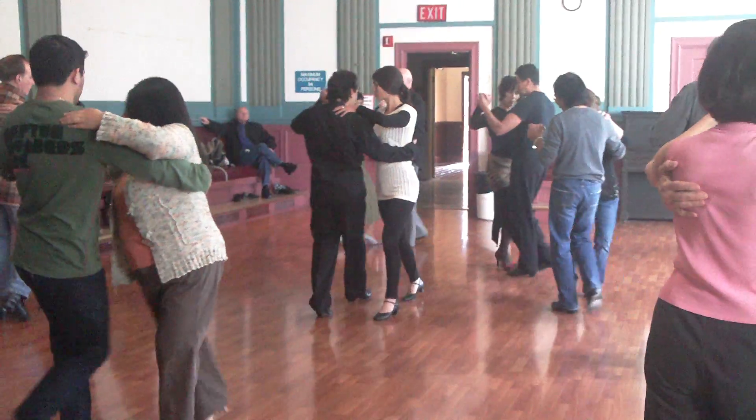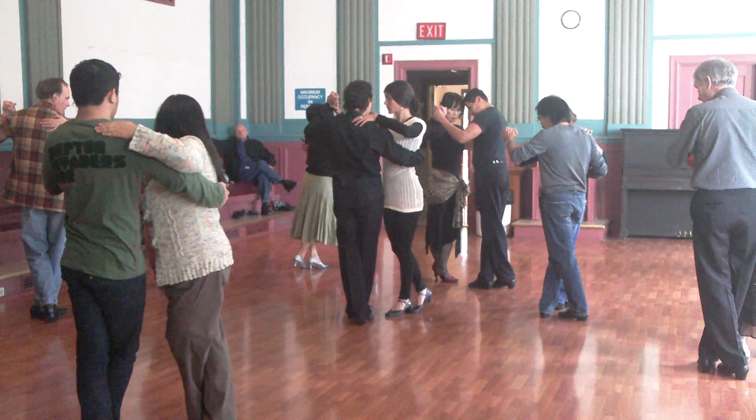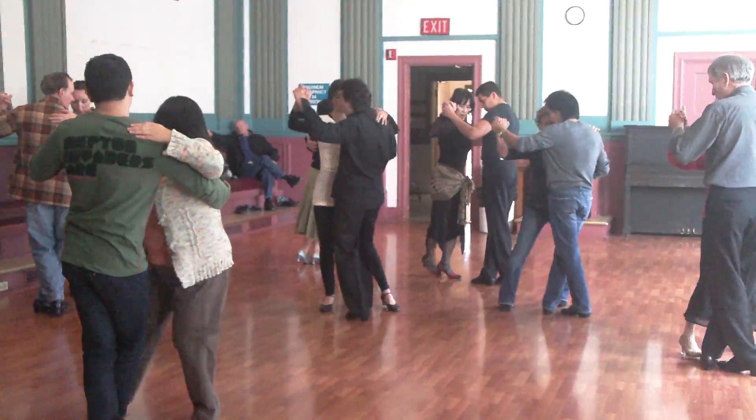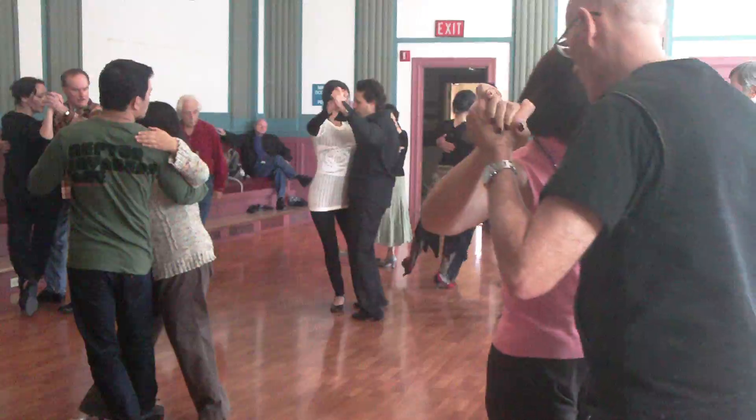Side, left, right, cross. So I'm going to send her to the side and in my right thing, I'm going to create a sacada and send it to the money letter.